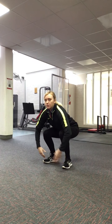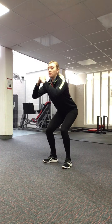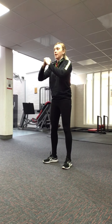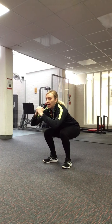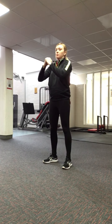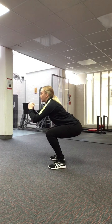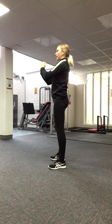You want to end up with your thighs parallel to the floor, knees behind the toes, then come back up. The weight goes through the heels. Bend the hips, knees follow, thighs parallel to the floor, head looking forwards, come back up.